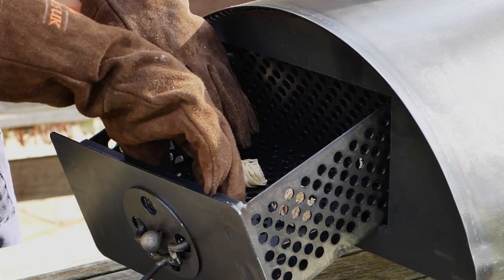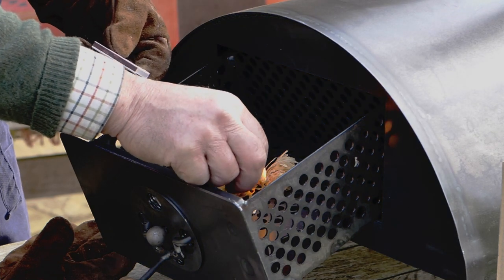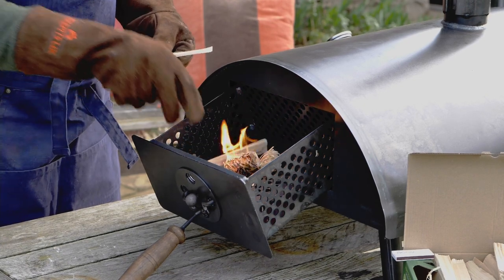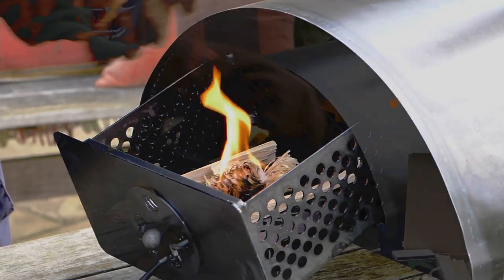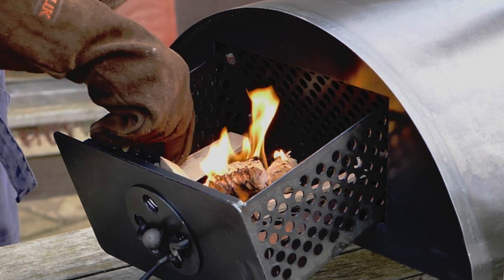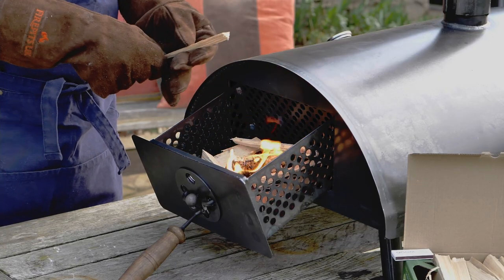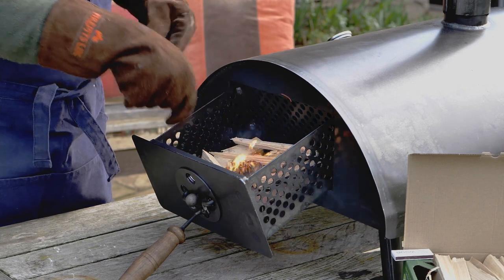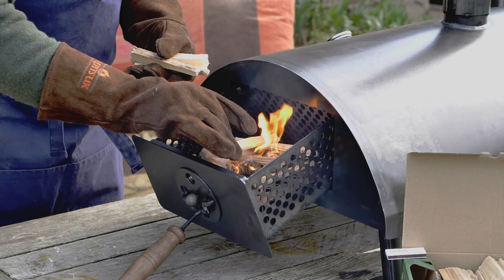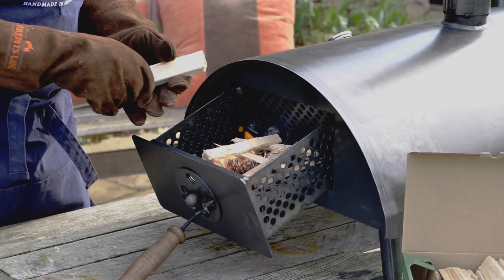Light the firelighter and then start stacking your kindling sticks around it. Put this on the side and then build up the top as well until you've filled the firebox. Do not go higher than the top rim because then you won't be able to close the firebox. Keep adding the kindling sticks to the firebox.